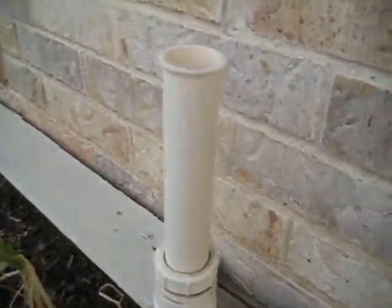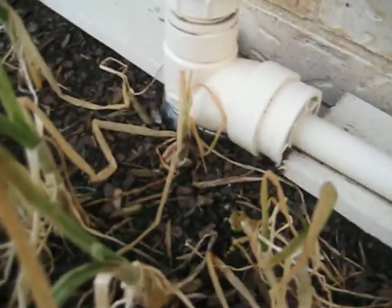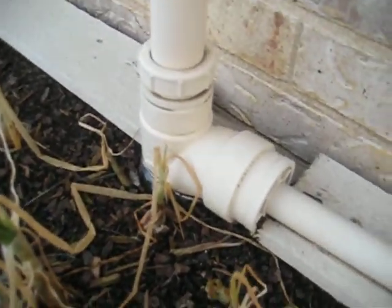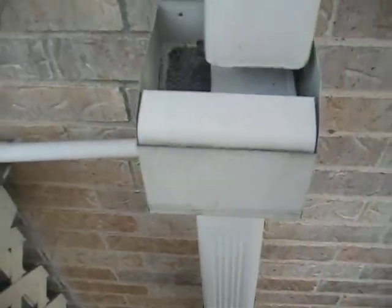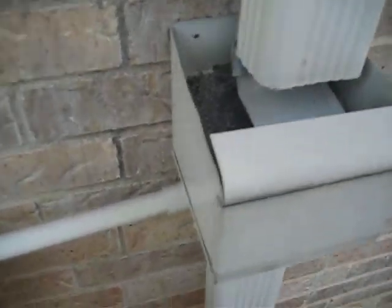Here's our air vent and supply. The air vents actually all tie into the 2 inch supply. Then we have a 3 quarter inch pipe that goes to the purpose of this video, which is capturing the rainwater.